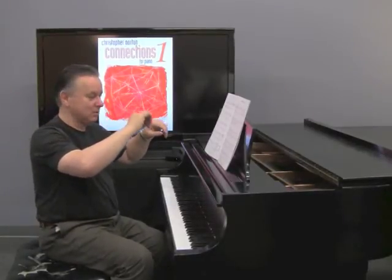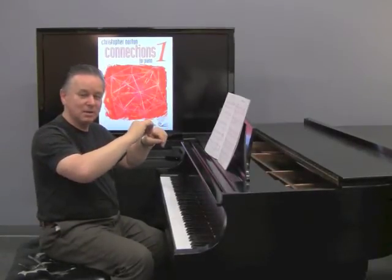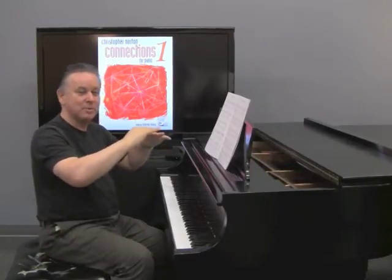I'm putting an extra octave in there in the left hand, which is quite fun as well. But really start that mezzo forte so you've got somewhere to go.